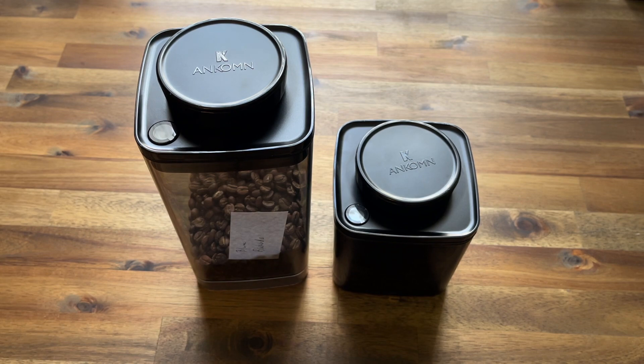Thanks so much for watching. If you've got any questions about these canisters or any of the products you've seen here today, feel free to drop a comment down below. Consider subscribing and we'll see you in the next video — have a good one, happy brewing!